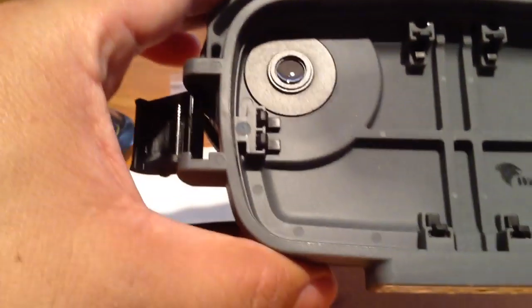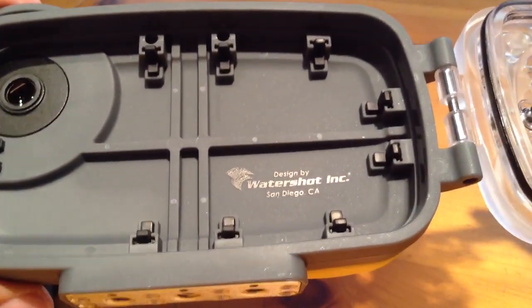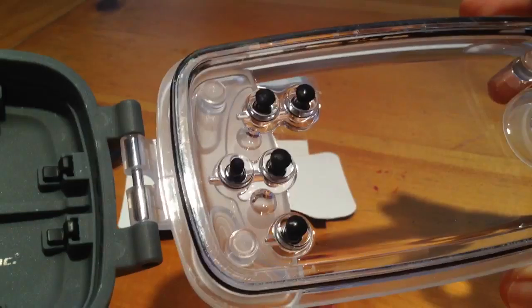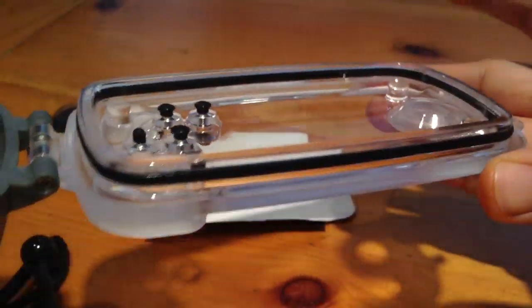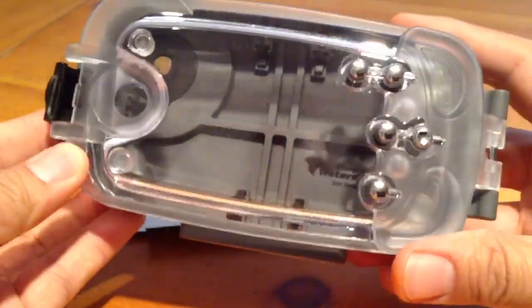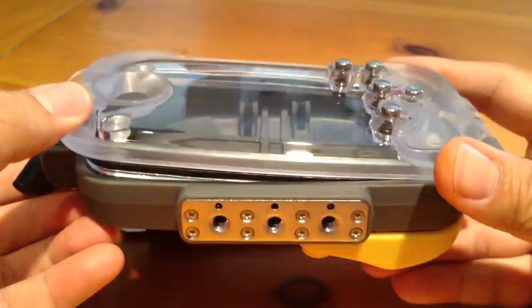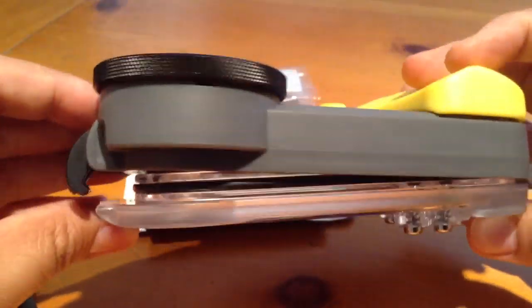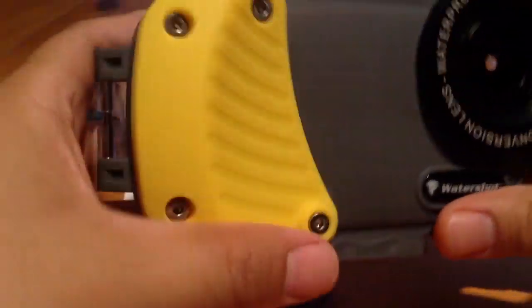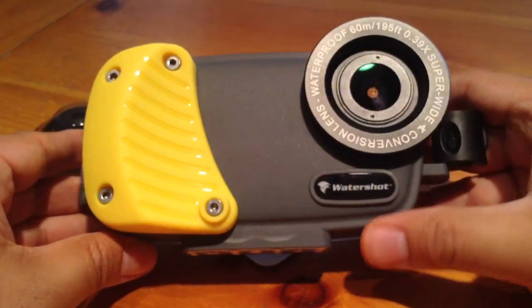I'll show you the inside real quick — local San Diego. There are those buttons I was referring to. Not sure what they're called, but that's it. So I hope this review offers you just some more of the physical aspects of the case. I know there are a couple videos out there with regard to the app itself. If you have any questions, just let me know. Otherwise, this is the WaterShot for the iPhone 5 Pro.